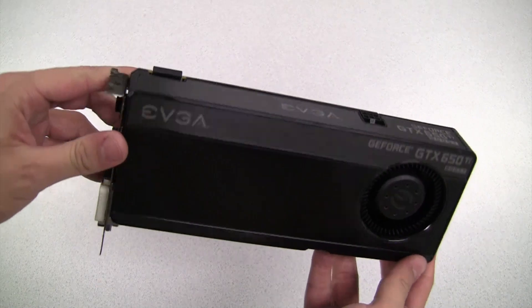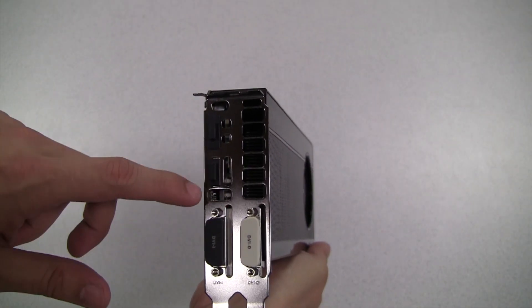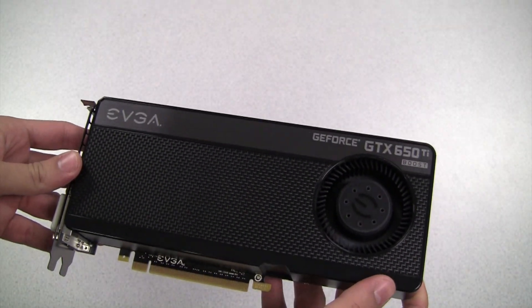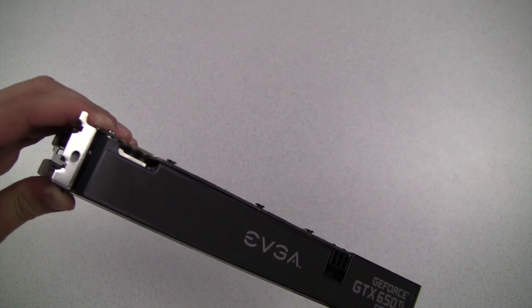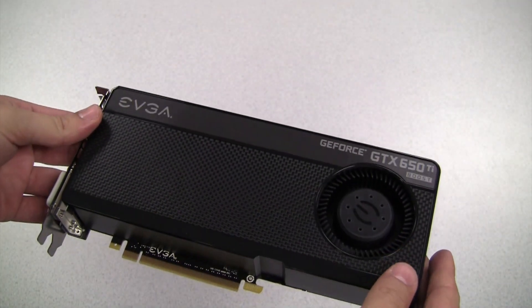And here it is. This card has dual DVI outputs which are capable of 2560 by 1600 each, HDMI and DisplayPort. This card requires a single 6-pin power input and also has a two-way SLI connector, which makes it the most inexpensive 600 series graphics card that supports SLI.